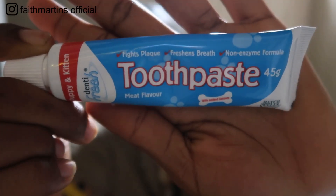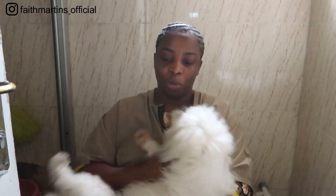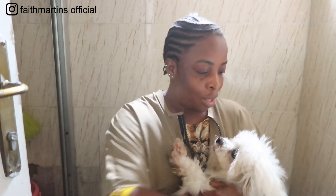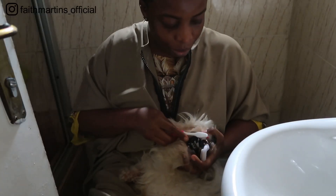So guys, I'm in the restroom because I want to brush my dog. This is her toothpaste. You might need to brush for this — I don't want to rush her because she knows I'm trying to brush. Look at the beauty. I saw somewhere on TikTok that you use a clove in your dog's mouth, and now it's time to brush my dog.